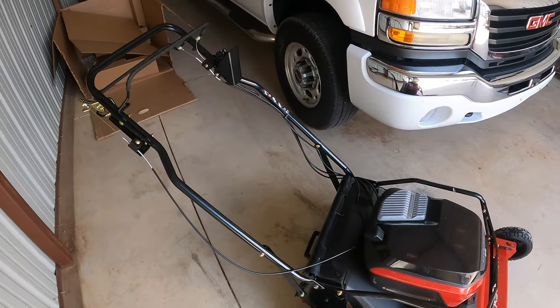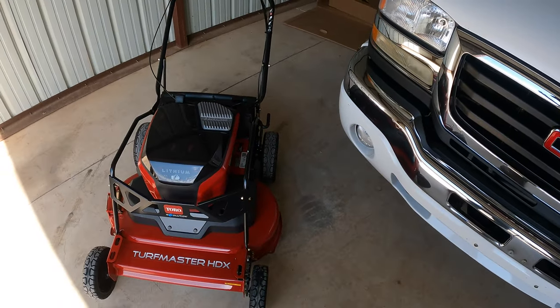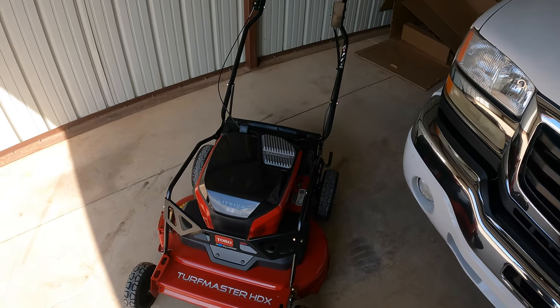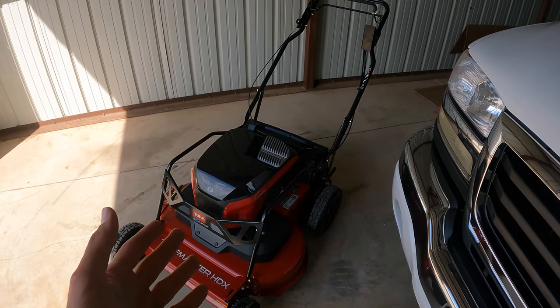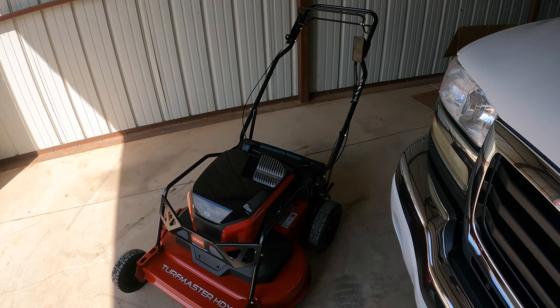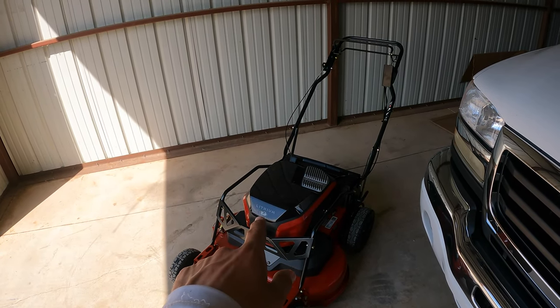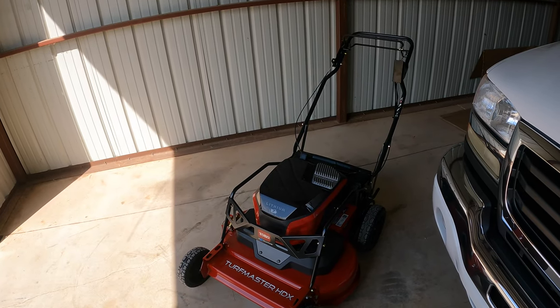That will be in the coming videos. Until then, I hope you guys enjoyed this video and got some knowledge out of it — this mower isn't even released to the public yet, maybe this fall or next spring. I'll probably do a gas versus battery comparison in a few weeks: mow a yard with the electric, mow a yard with the gas, and see how each one does — ideally with some tall grass. Thanks for dropping by the channel — catch you guys in the next video, peace out!